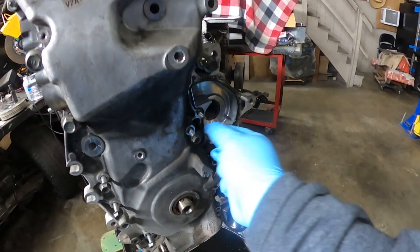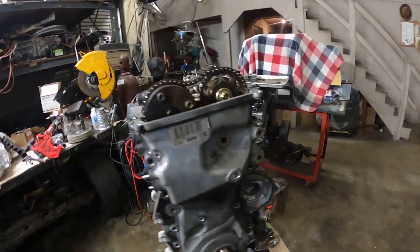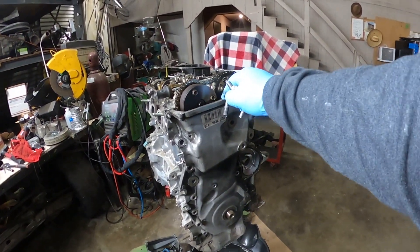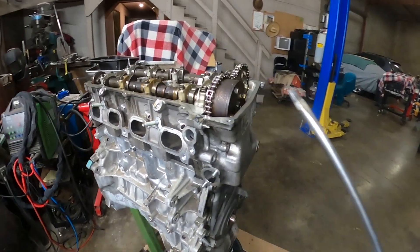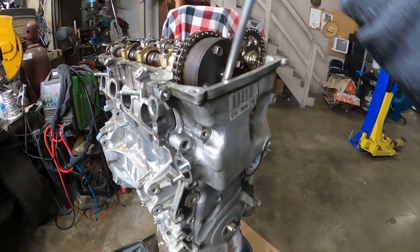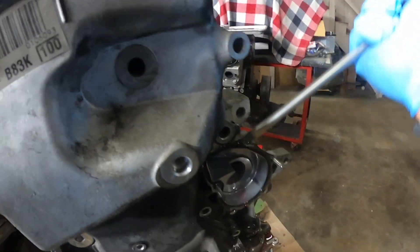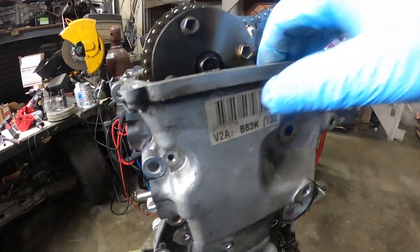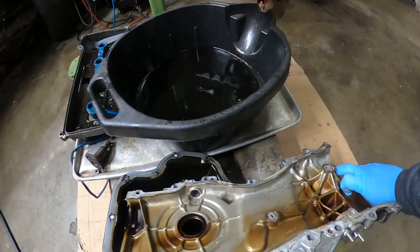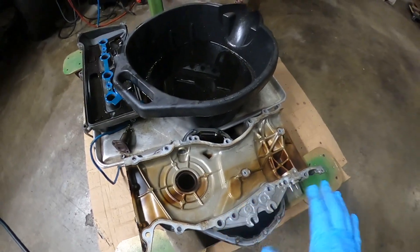Here's my water pump — I'll put it to the side. Now I'm gonna remove all the bolts for the front cover. It was a mix of 10mm, 12mm, and 14mm bolts. I'm gonna make sure I don't have any more, then I'll pry the front cover off. I'm not gonna be careful since I'm not reusing it. Checking for metal — there's none, so if there was any metal it would have been in the oil pan. The cover looks okay and the front of the motor looks good.